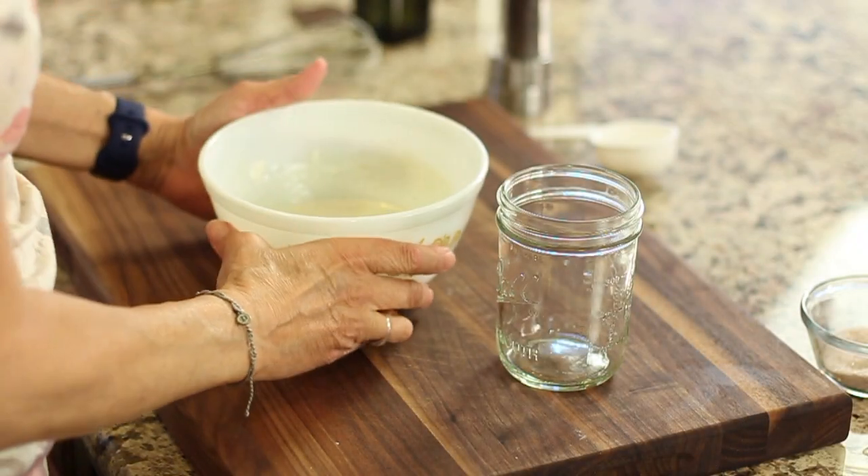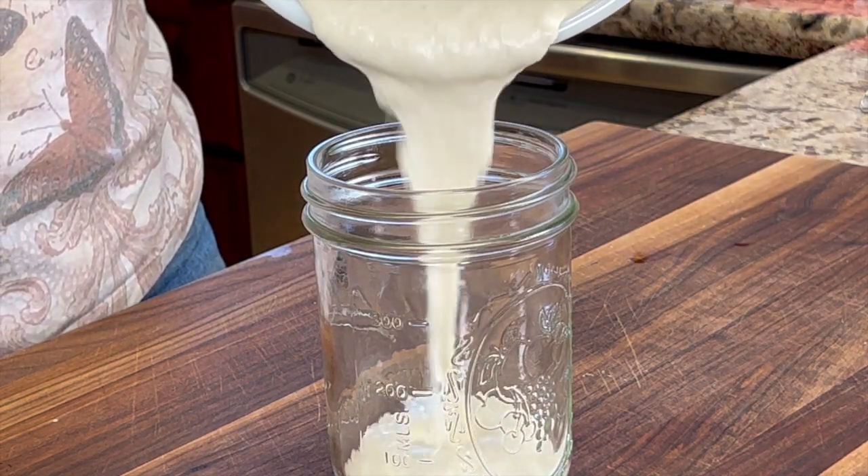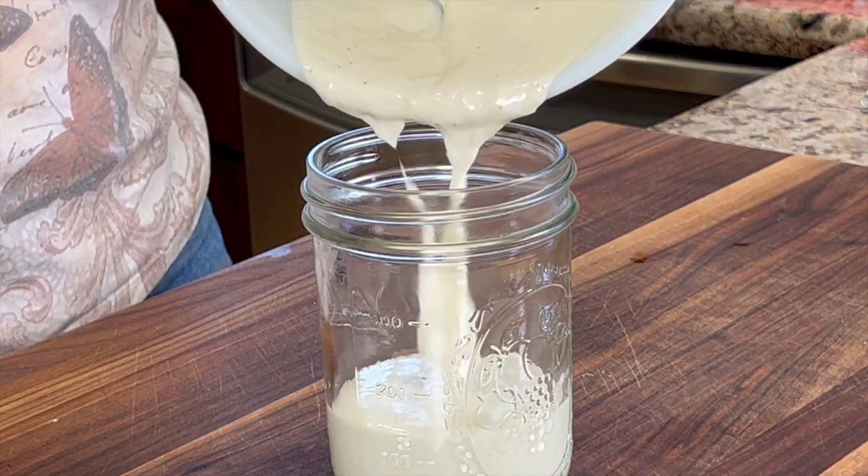I like to store mine in a mason jar because I have a nice lid for it, and it keeps for about a week.